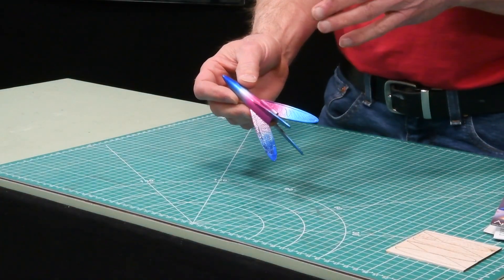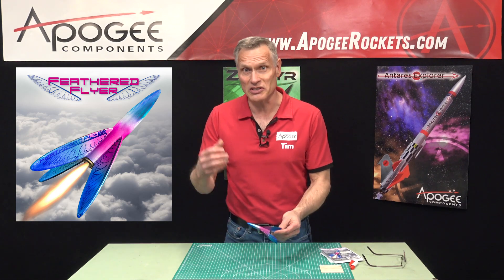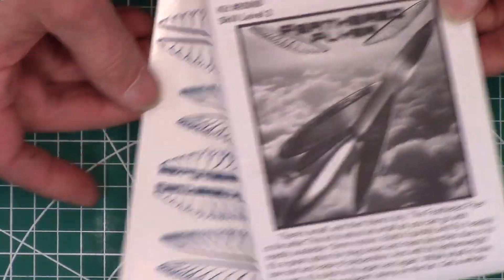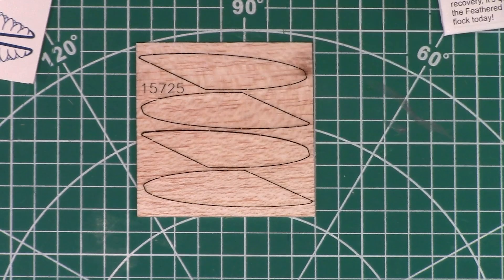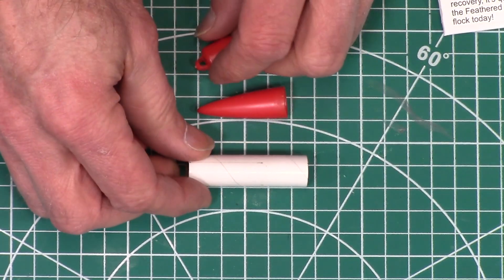This is a really good first rocket for when you go out and launch because it's inexpensive. As you can see, there's not a lot of parts to it. You got your instruction sheet, a decal sheet, and that decal sheet is for all the fins. Then you got your fin sheet right here, the nose cone, and a body tube.